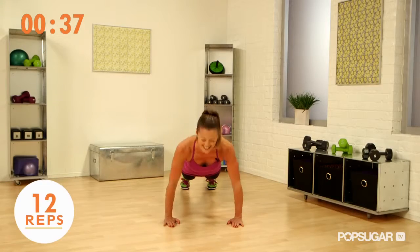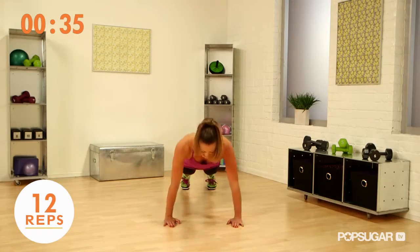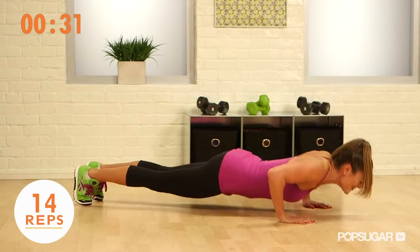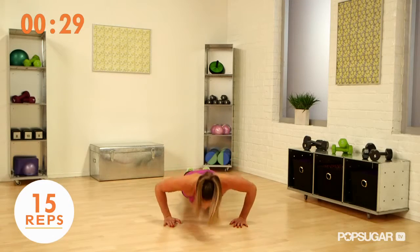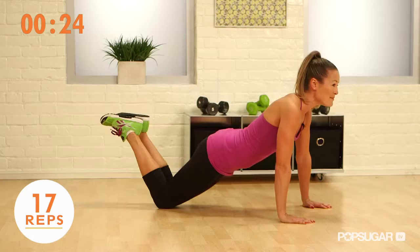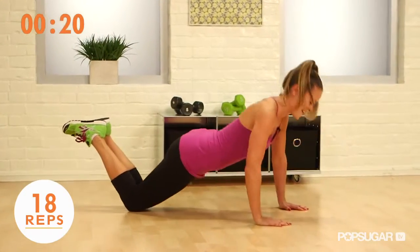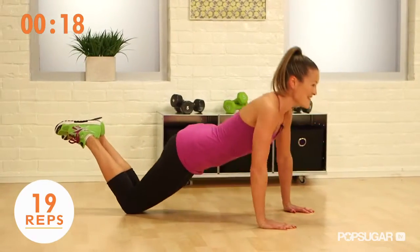If you have to take a little rest, that's okay too. Halfway there. How you guys feel? This is tough, so if I get to the point where I can hardly keep going, I'm going to go down to my knees and keep working. Keep it going, you guys — you're almost there.